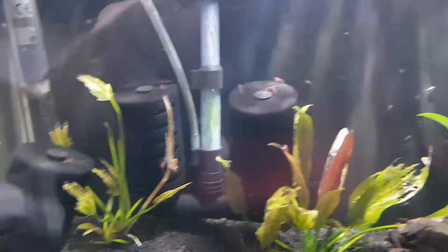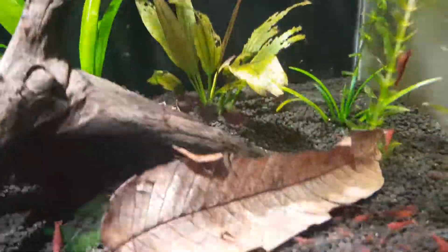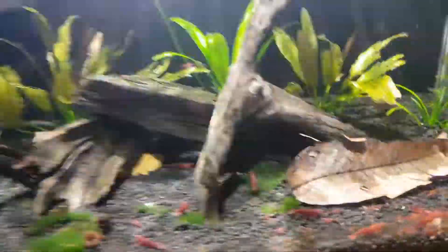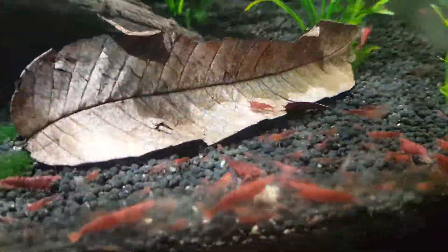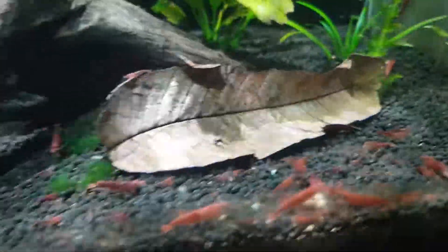It has done really really well — well chuffed with this setup. Again, it's a very easy setup. Sorry about the glare, but as you can tell things are going well in this tank.